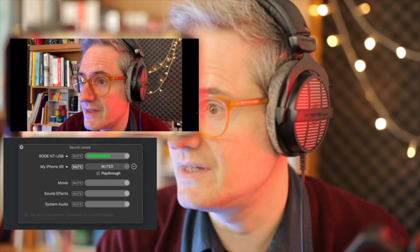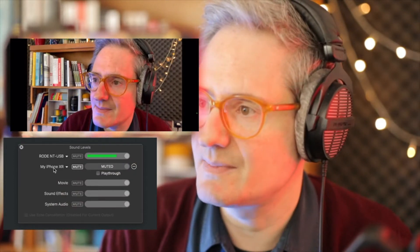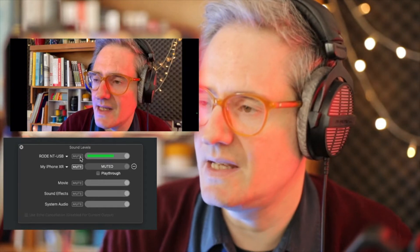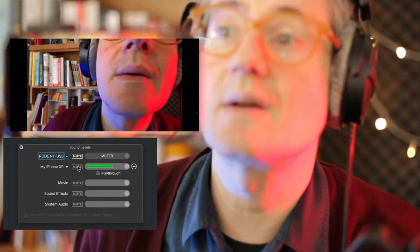If I just also show you the audio settings in Ecamm, you can see that's my phone. And if we mute me… unmute me. And now this is the audio coming from the phone.